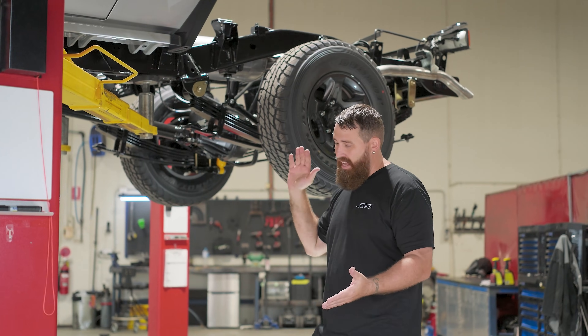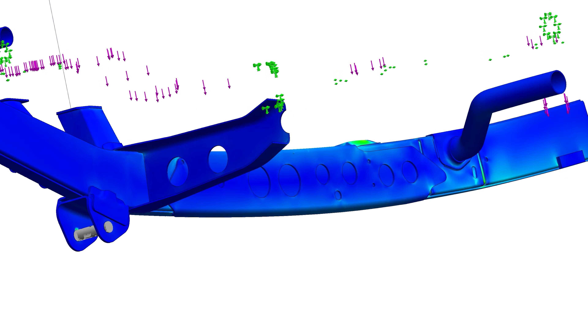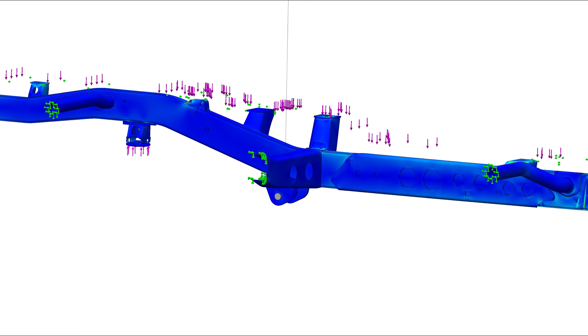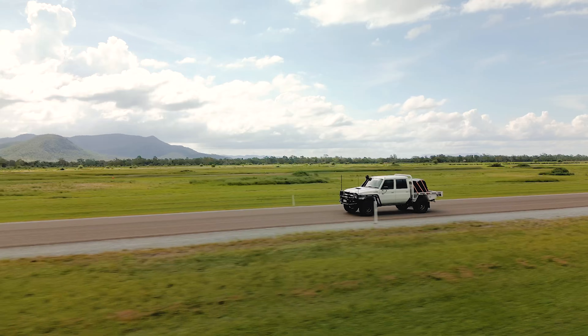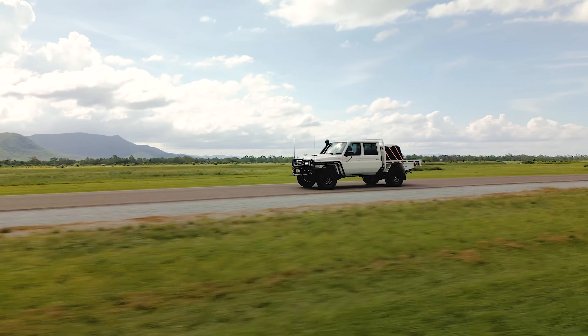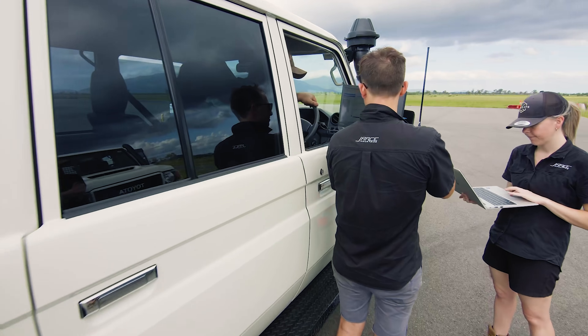How have we rated it to 4.2 ton? It has gone through a significant amount of FEA analysis and we've also physically tested it. Prototype vehicles have done runs through the Simpson Desert, come back for inspections, and the product has been completely ADR tested.